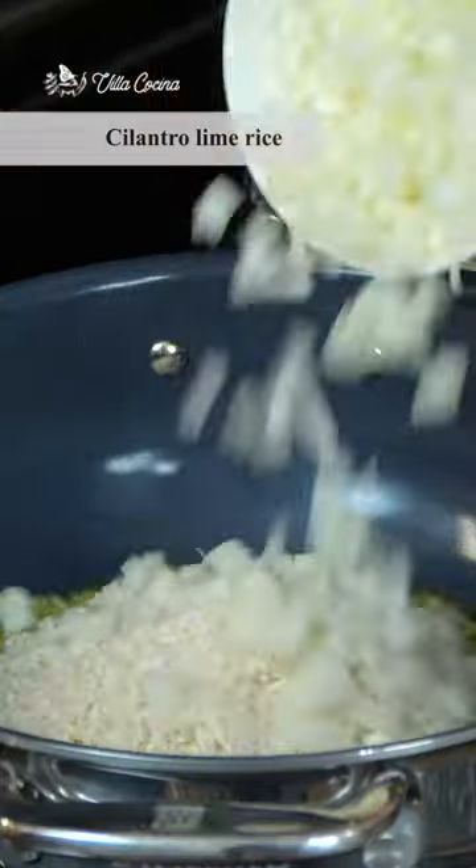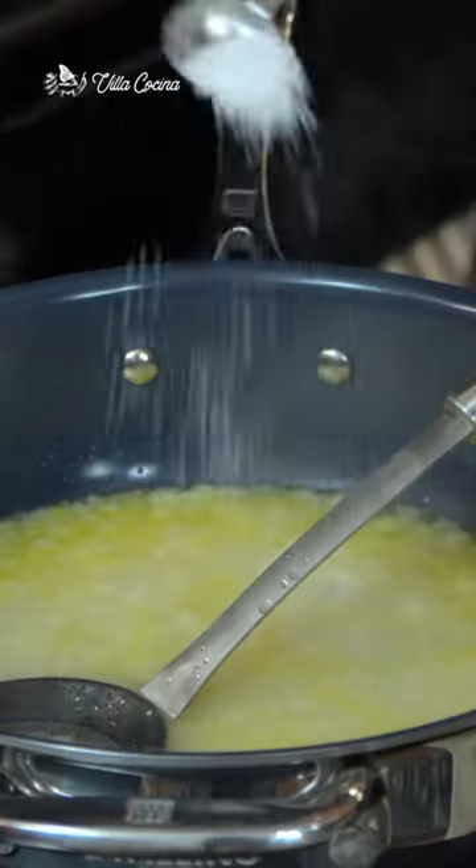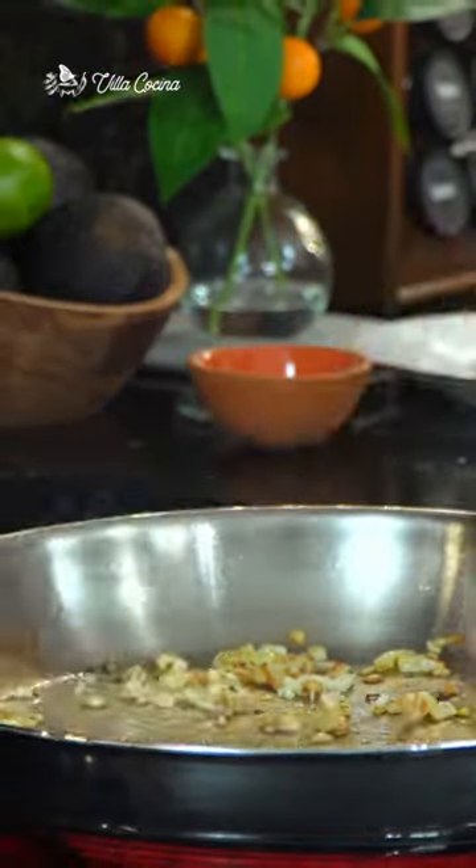Let's make a burrito supremo. Sauté the rice and onions until fragrant, pour in the water and salt, cover and cook until tender. For the beans, brown some onions, then sauté the garlic for a minute, pour the beans in and